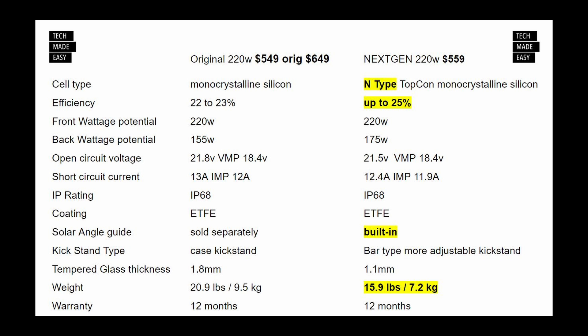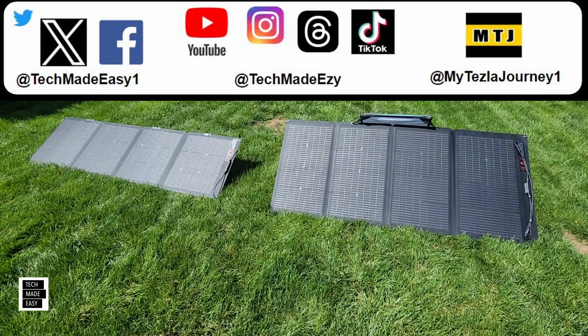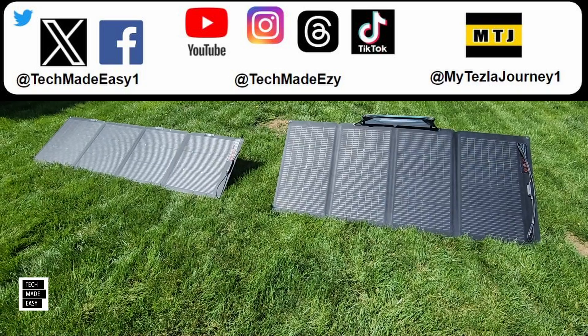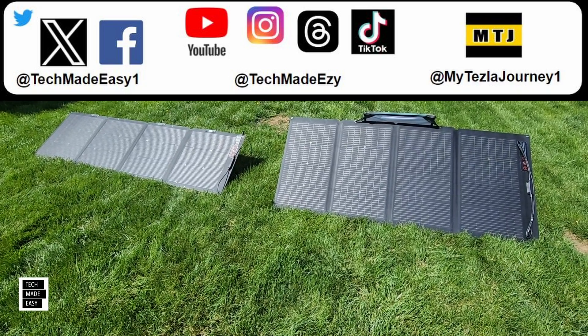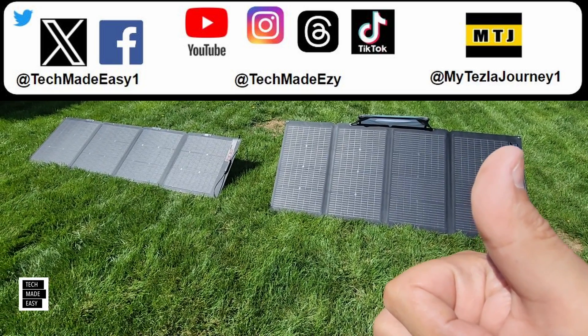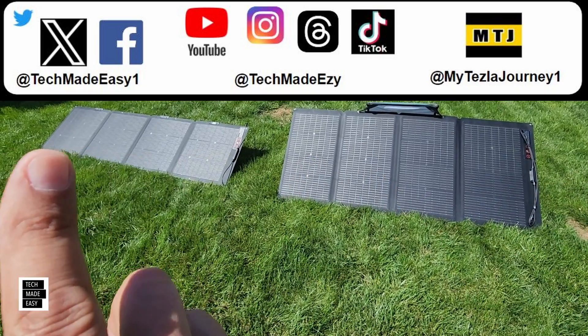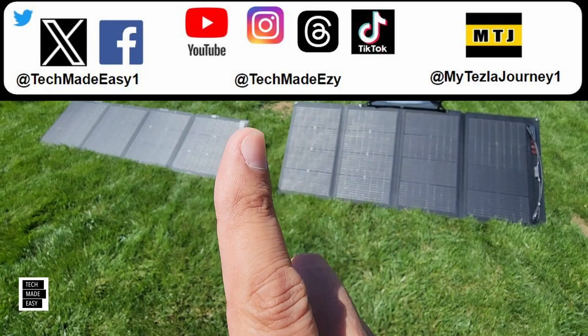Here is a detailed comparison of the specs between the original and the next-gen panel. Take a good look — you can hit pause — but you can definitely see some differences, and the new panel is really impressive. Hopefully this information helped you see both panels up close, what they come with, and how they adjust and angle.